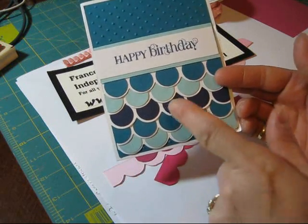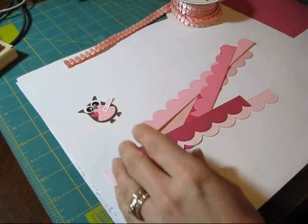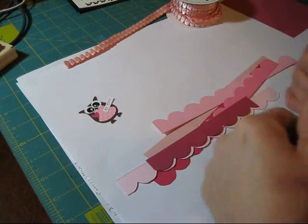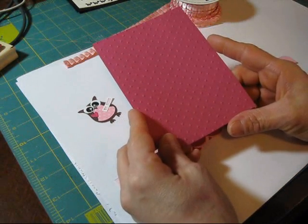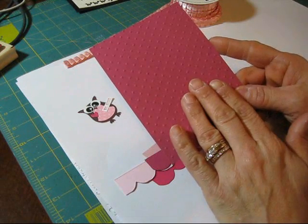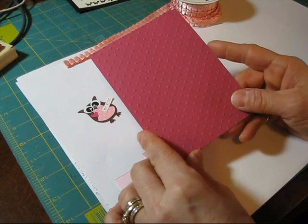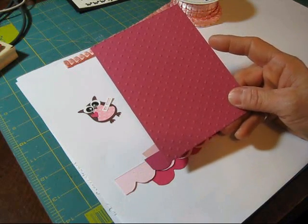I will shoot a video to show you this one next week. First, what we're going to do — I pre-cut a piece of cardstock 5¼ by 4. This is in Rose Red. I passed it in the Big Shot with the polka dot embossing folder.